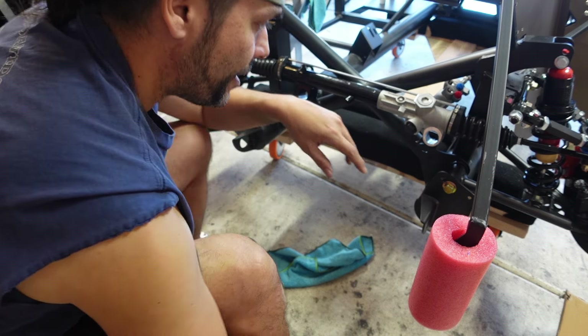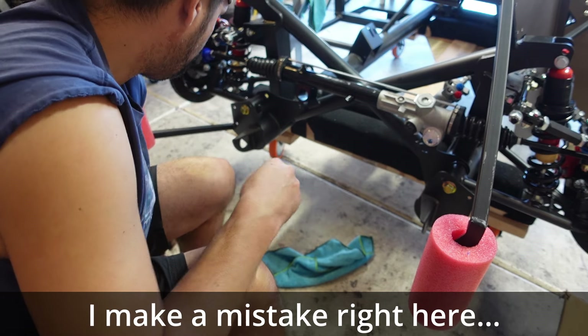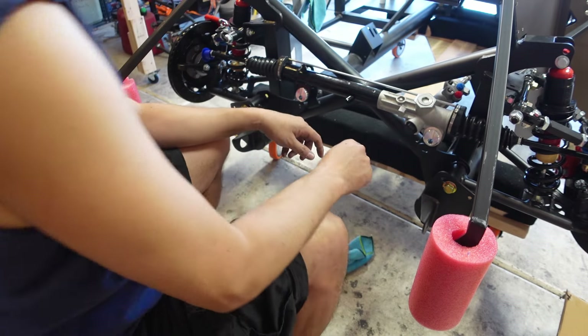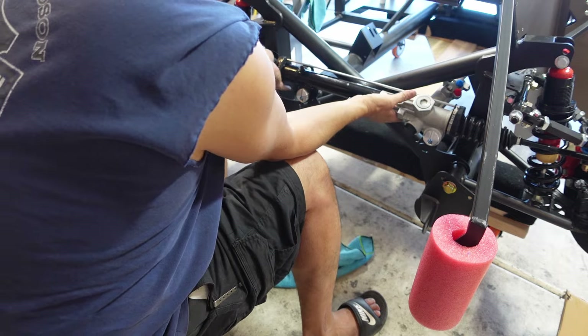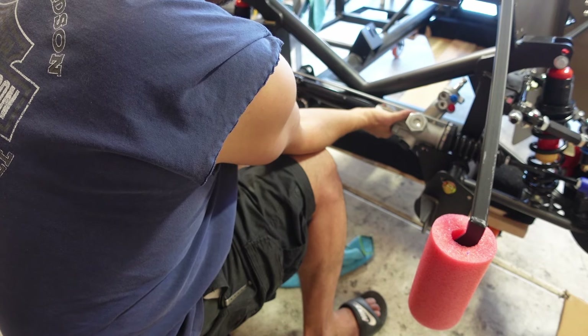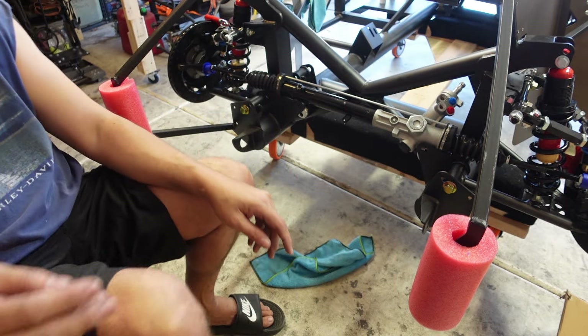It looks like it's going to drop in now. These are the solid mounts. Let's see if we can get it to drop in — it's definitely fighting me a little bit. It looks so close. There we go. All right, let's go get the bolts.